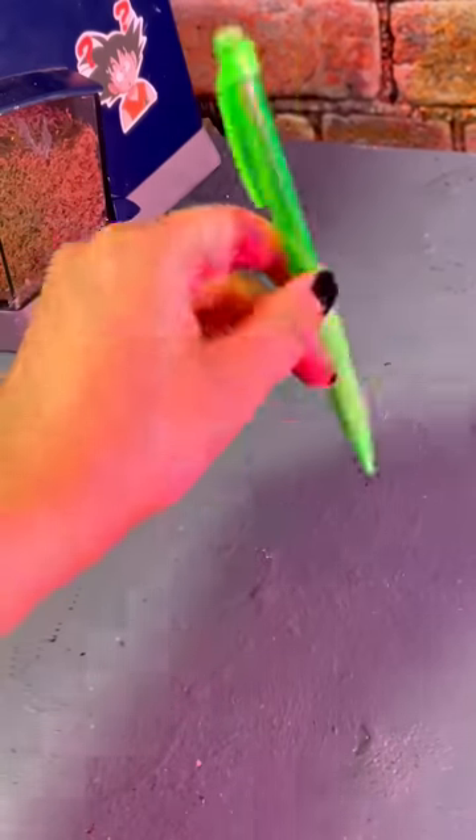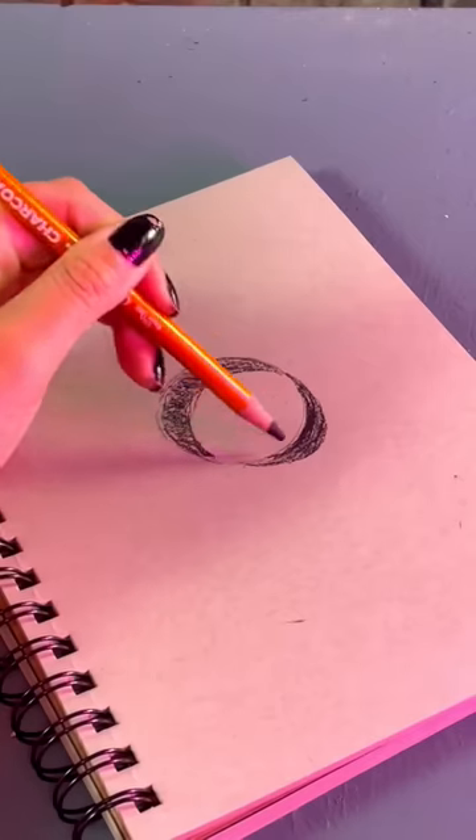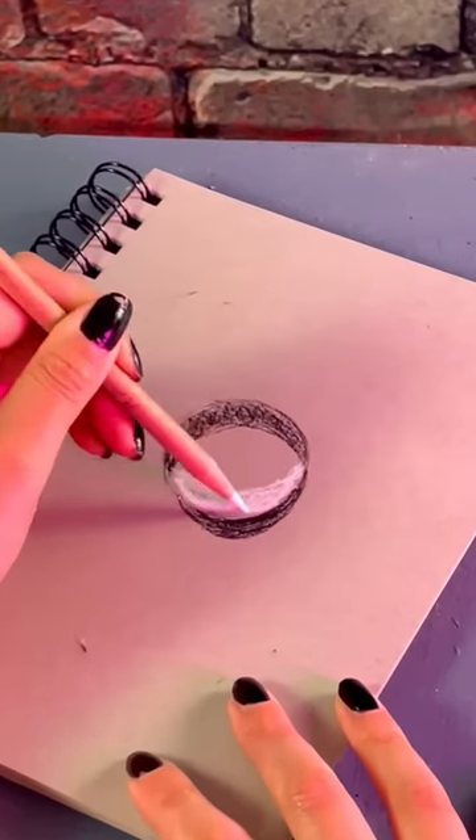I don't think most people understand how crazy easy it is to draw realistic water droplets. First trace a circle — it's okay if it looks bad. Then with the charcoal pencil draw a crescent moon on the outside, and on the inside again, but this time make it white.